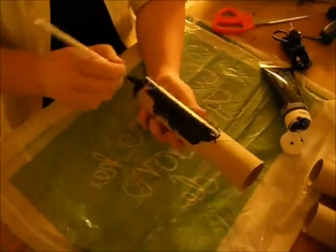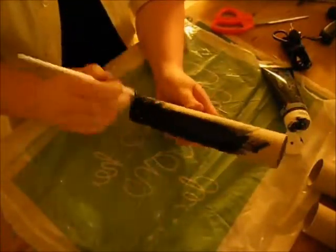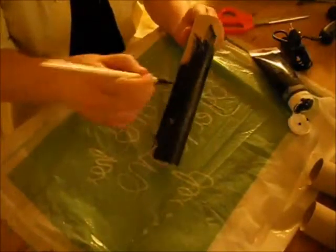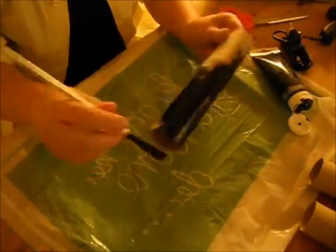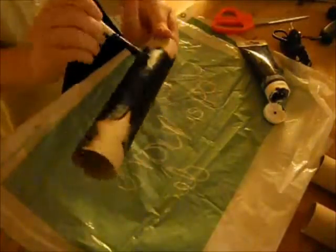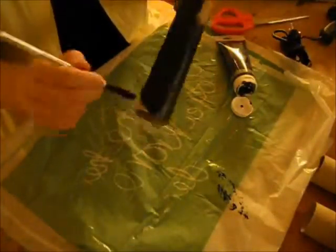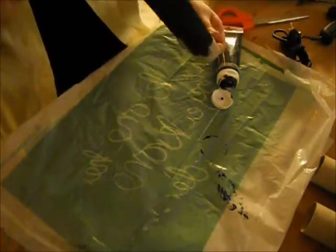I think it looks very sleek and it makes everything else stand out, which is why I like it, since I don't have many black bracelets. I'm just painting the whole thing, and you're also going to paint the inside as far as you can go on the paper towel rolls. I have to put the two toilet paper rolls together so I can get all the way through.